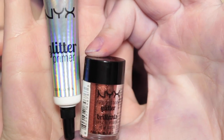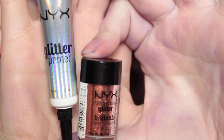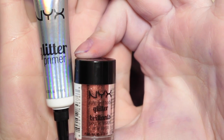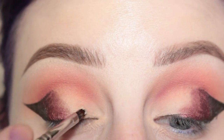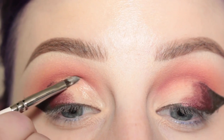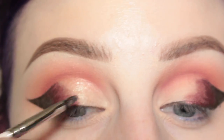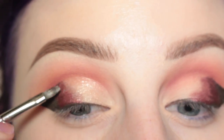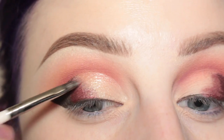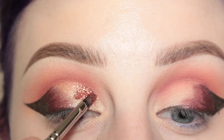Next I'm taking NYX's Glitter Primer with their Copper Glitter and I'm using a small lip brush. First I'm applying the glitter primer all over my lid, and then I'm going to slowly add the glitter on top of the primer.